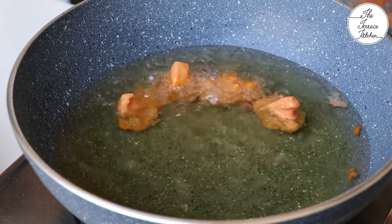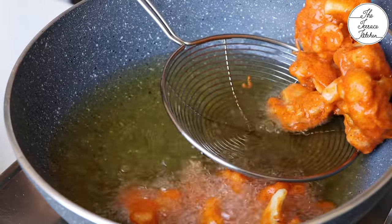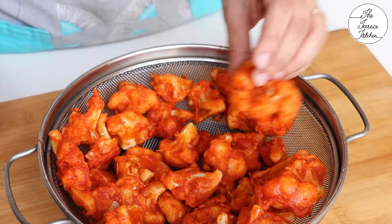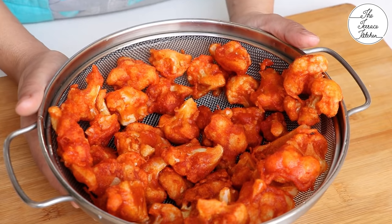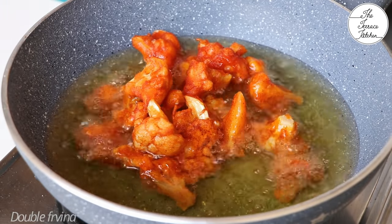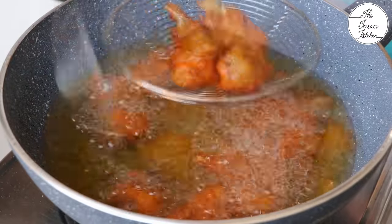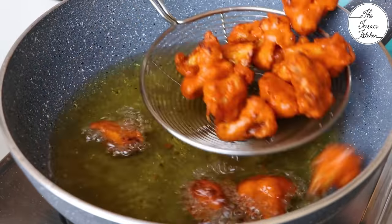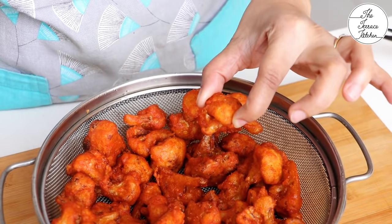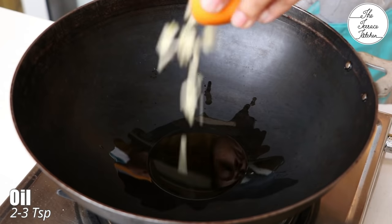If you have a party or event, you can single fry these, keep aside, and later double fry and toss in the sauce. After single frying they are slightly firm but not very crispy. For double frying, the oil should be really hot again — keep the flame high and fry until crispy. Frying at lower temperature makes the cauliflower oily and less crispy. After double frying they are nice and crunchy — pressing between my fingers I cannot break it.